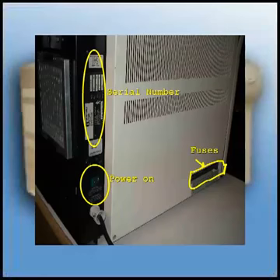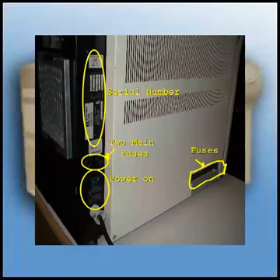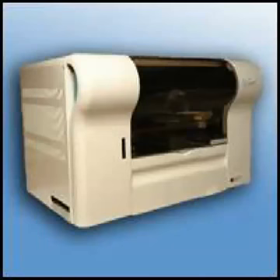On the left side, you are going to see the fuses on the bottom front, the power on switch, and the two main fuses. This is also where the serial number to the instrument is located. That concludes the introduction to the operator training session. Thank you very much for your time.